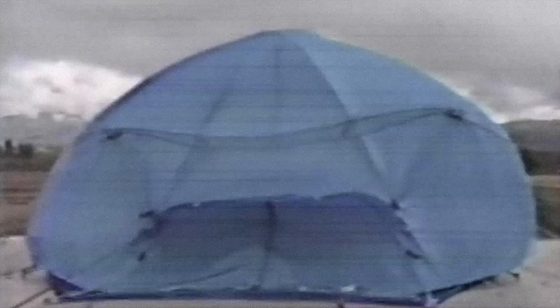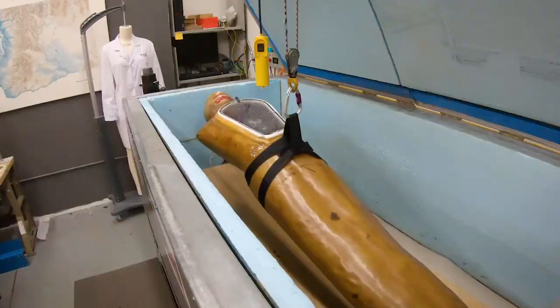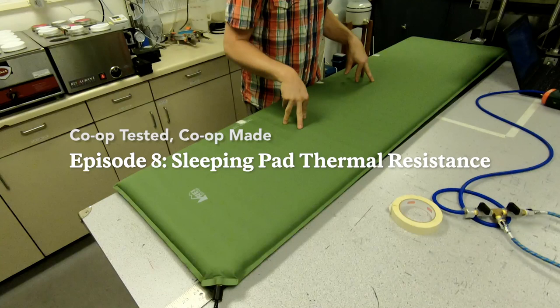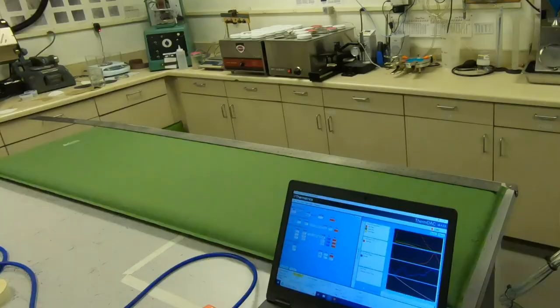Let's talk sleeping pads. Hi everybody, it's Dave and Jim from MagLab. Since we earlier showed you how we test sleeping bags, today we want to look at the second half of that equation — your sleeping pad.